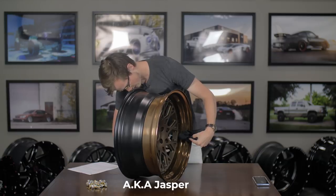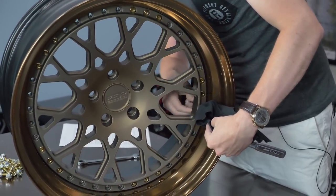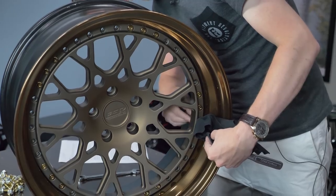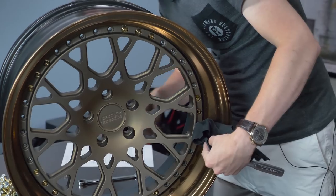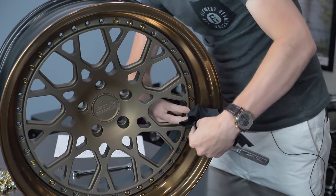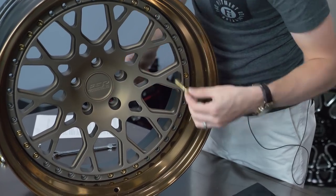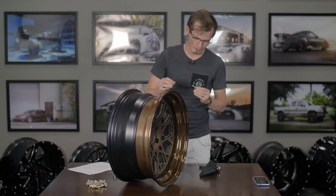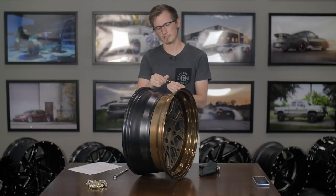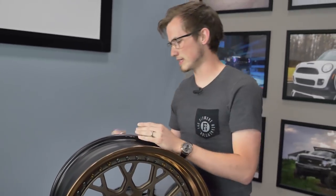I already loosened all of this stuff up. You pretty much just take it apart from the back, hold onto it from the front, and then take it off by hand. Just be careful when you're doing that, then you can slide it from the front — and there you go, you have another one off. Make sure that your wheel doesn't fall off your table. I always re-put it back together so I don't lose anything.